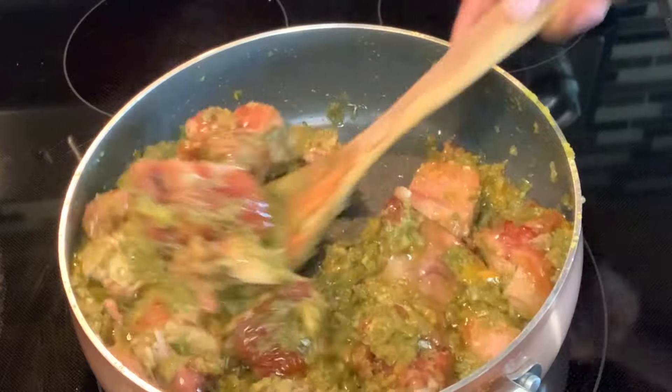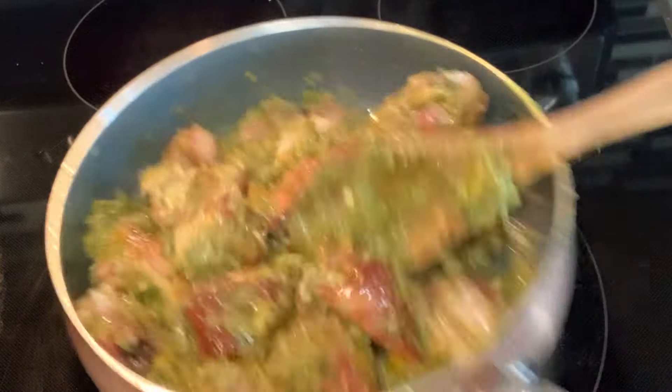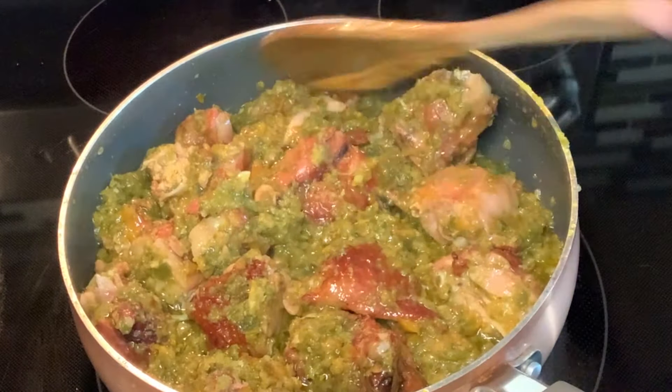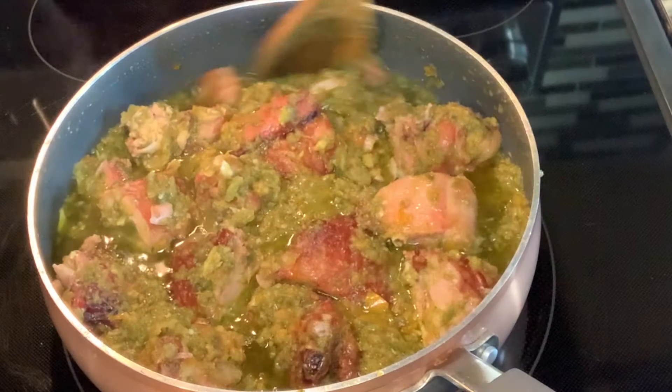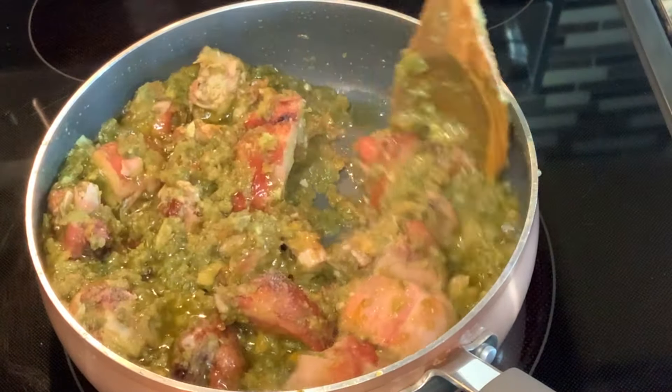Our spicy peppered turkey looks absolutely delicious and you should be here to perceive the aroma — oh my goodness! You can pair this delicious meal with some rice, fried yam, kenkey, banku — you just name it. It goes with absolutely everything.